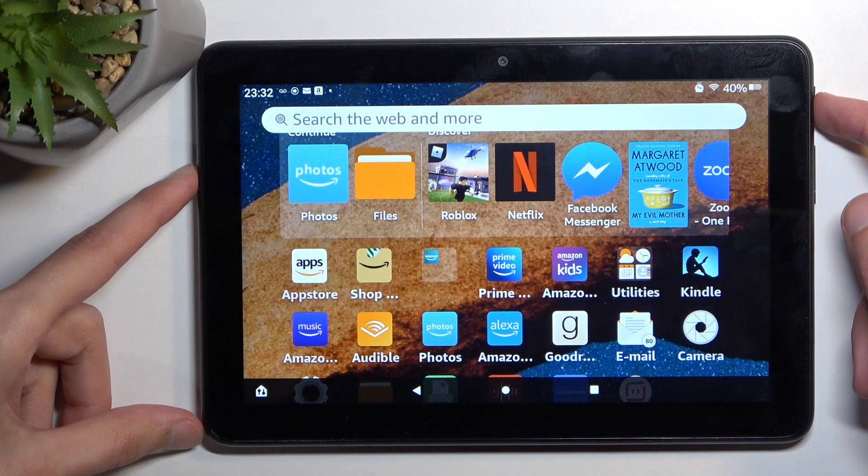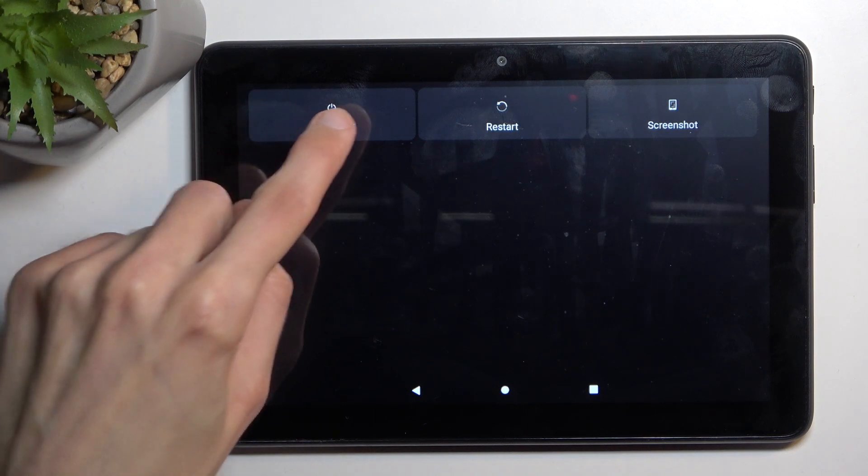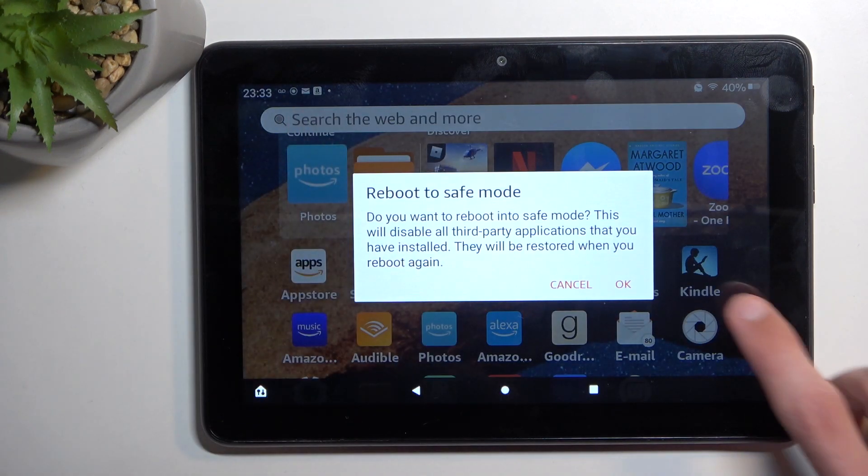To get started, hold the power key and once you see your boot options you want to hold the power off. Confirm it and this will now reboot the device. Once it boots up it will then be in safe mode.